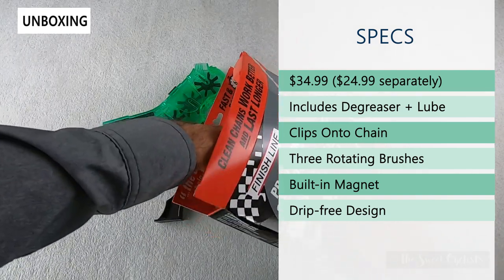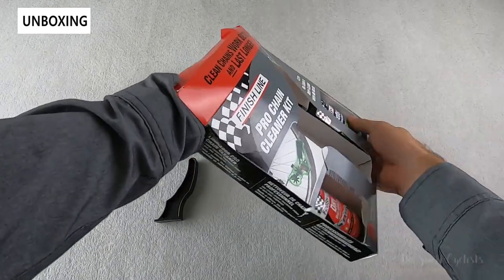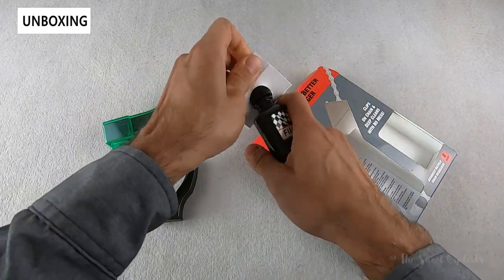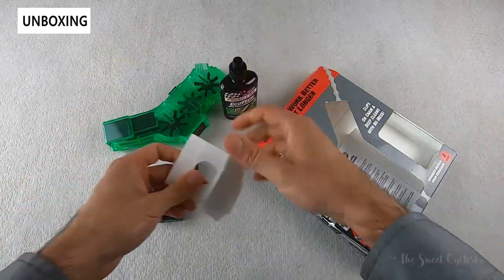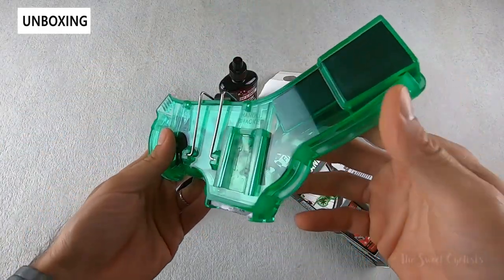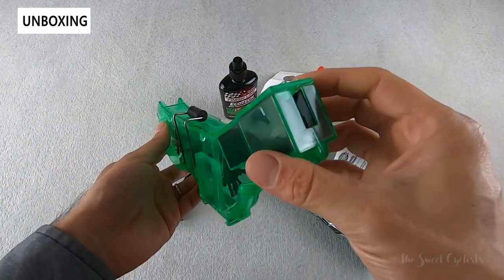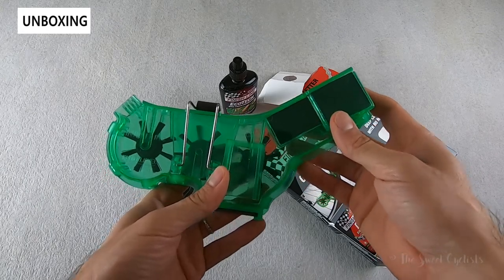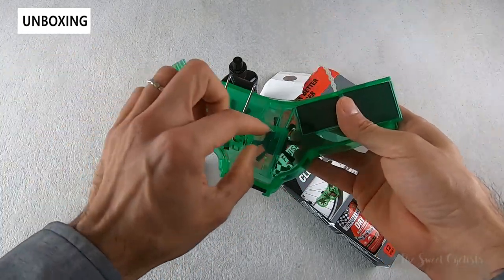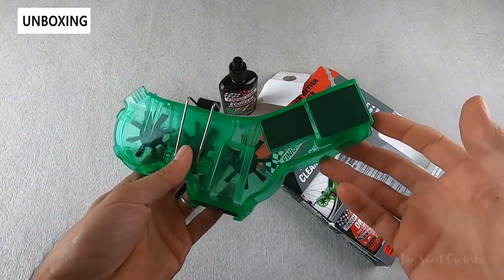If you haven't used FinishLine before, they work really well — something we've definitely used a lot on our bikes. Inside, both products are in little cardboard housings. The cleaner is designed to clip onto your chain, so it's really simple and you don't have to remove the chain from the bike. It has multiple brushes and scrubber pads built in to get everything nicely clean, plus a drip-free design where the exit is tilted upward to keep all the liquid inside. It's even rebuildable, as FinishLine offers a rebuild kit.